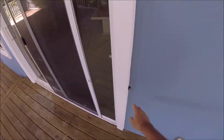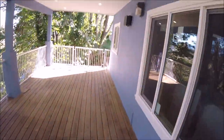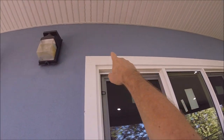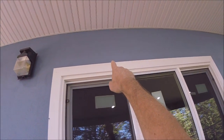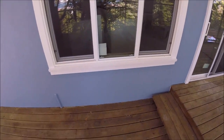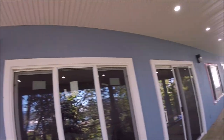We still got silicone to do here. I'll take these lights off because behind those lights there's still some cracks they need to seal. There are a few cracks they never sealed — a few things we got to do here and there.